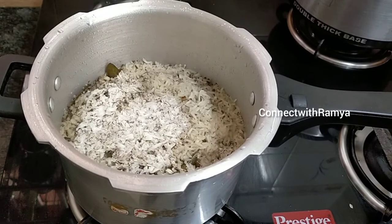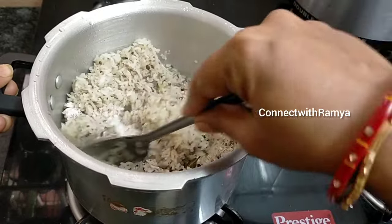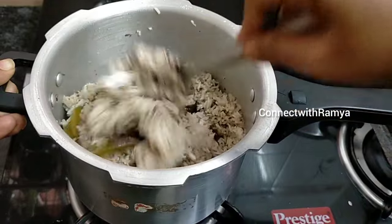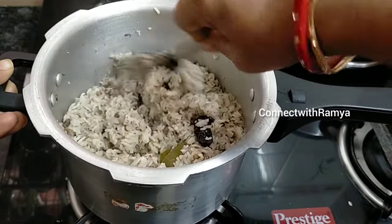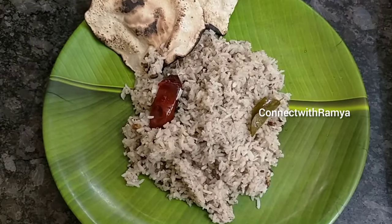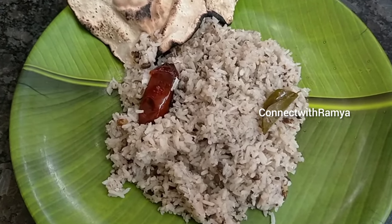Look at that — this is a great taste. Look at the taste. The taste is very healthy. If you don't have this taste, you can use it as a substitute.